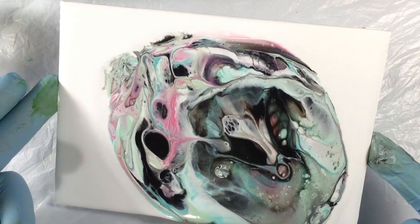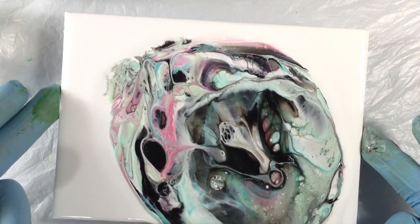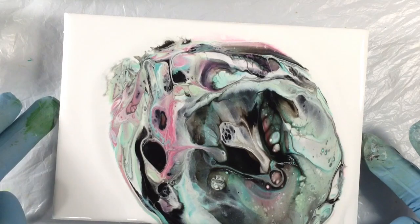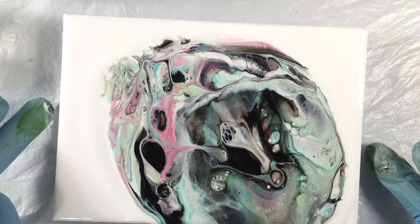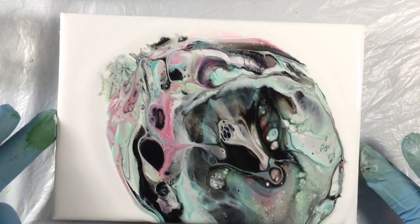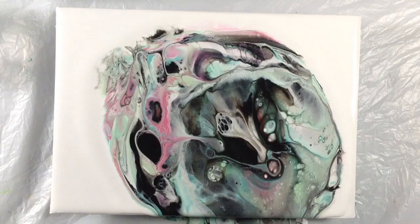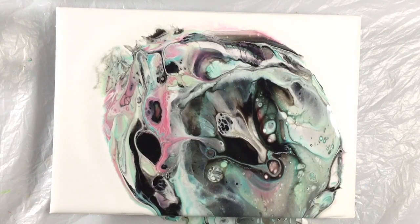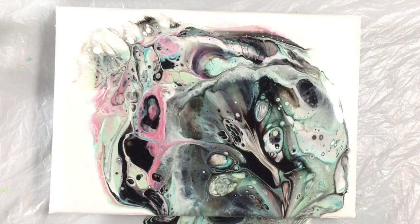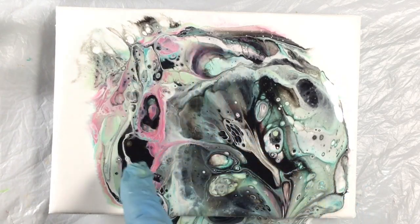I'm not going to pour a lot of it off because it's just too fabulous. I kind of want to leave it just that way and then play with it a little bit. I've let this sit for a couple of minutes while I contemplate what I want to do.